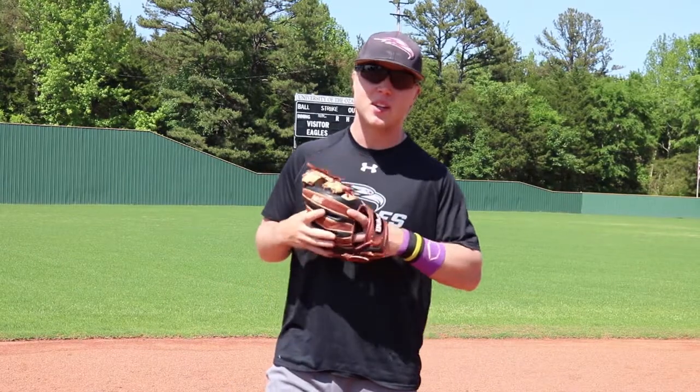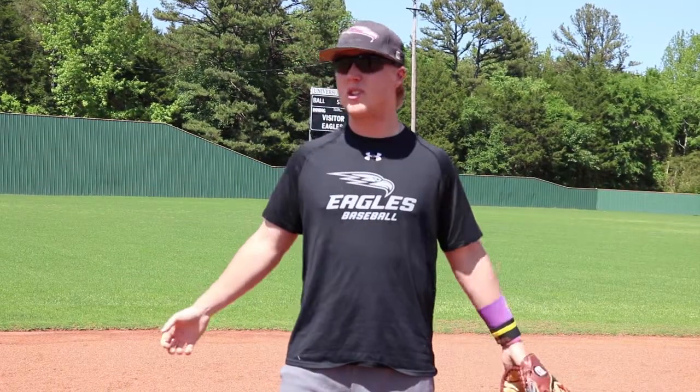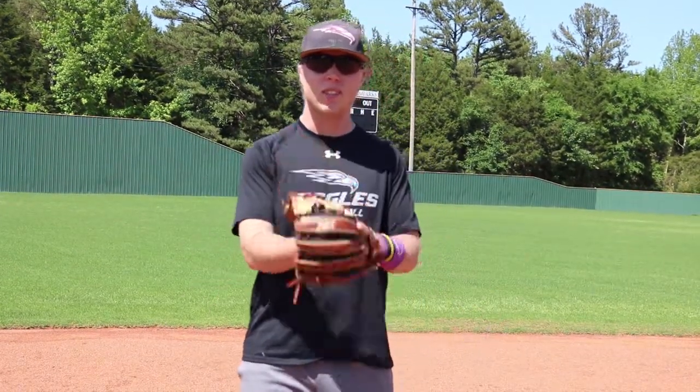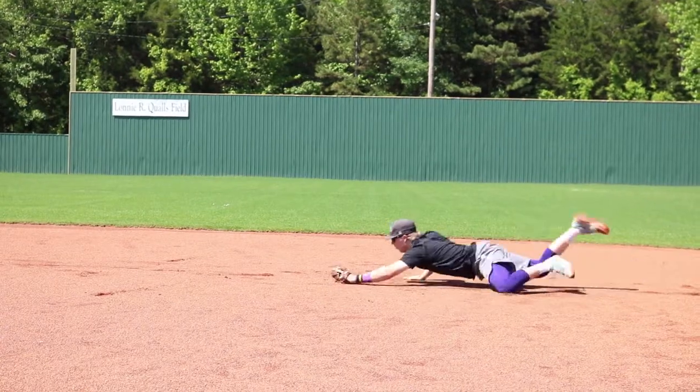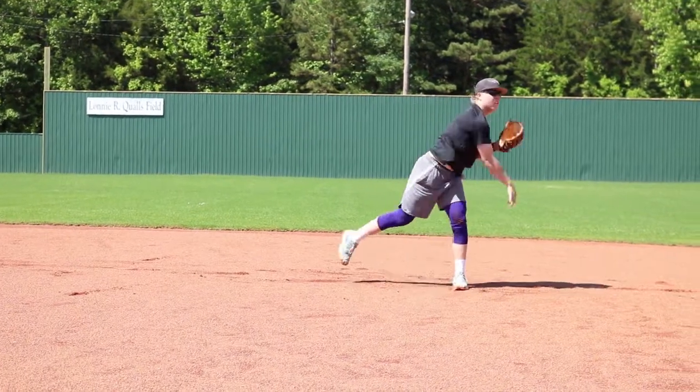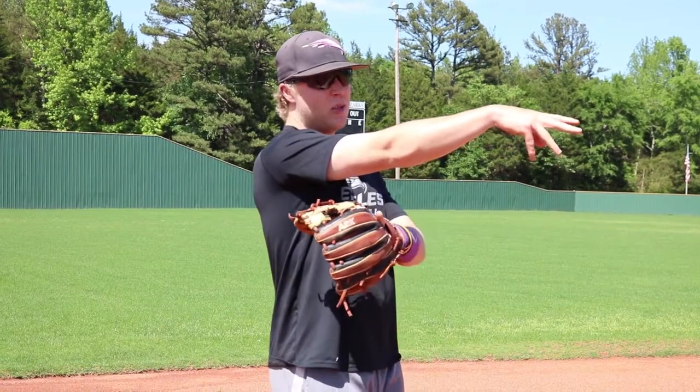I'm going to teach you how to play shortstop, and the only thing you need to know is you need to look good while you do it — that's wearing accessories and making good plays look hard. People don't show up to watch you field a routine ground ball. They're here to watch unbelievable SportsCenter top ten plays. When people think of good shortstops, they think of Derek Jeter making his Jeter play. So even on balls right at you, get in a position to make that Jeter throw and make it look good.